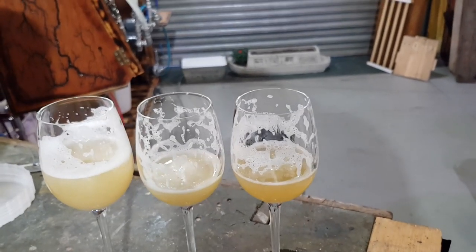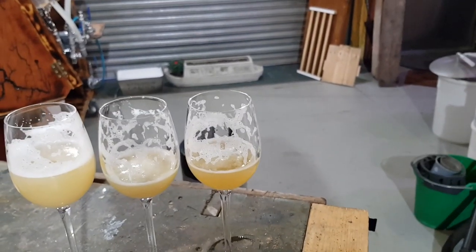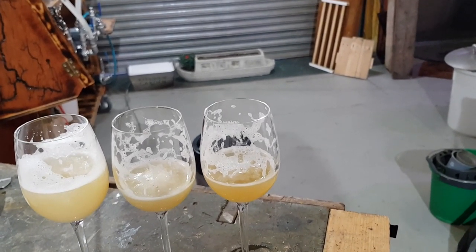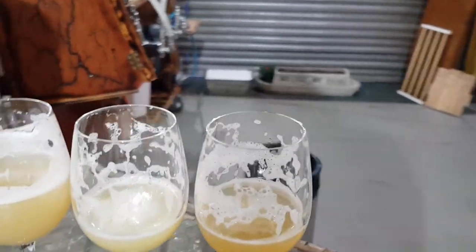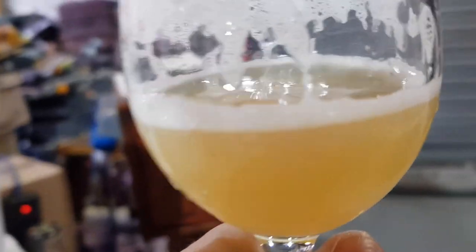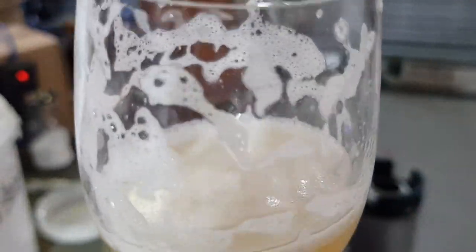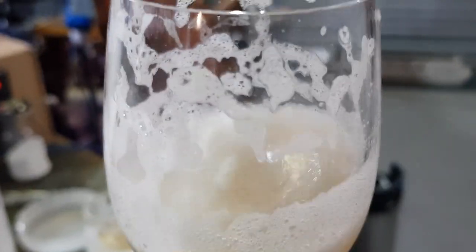I like to let the fermentation finish, then dry hop - drop the temperature to yeast pitch temperature, dry hop for three days, then cold crash. That's what I've done with all of these. This one is looking good for New England - nice colour. However it has lost its head. I think I'm going to have to revisit the flaked oats with the husk - I don't think they provide the same mouthfeel and head retention. Neither of these have retained head either.